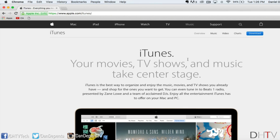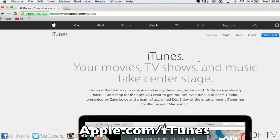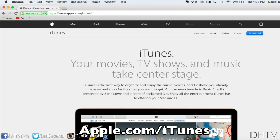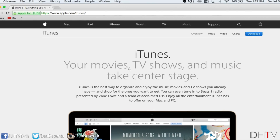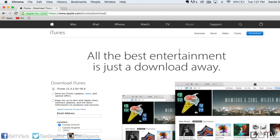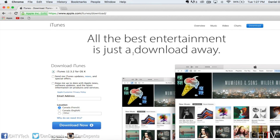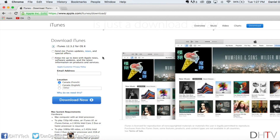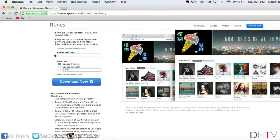If you don't have iTunes installed on your computer, go to apple.com/iTunes and it'll take you to this page. From this page, click on Download at the top right and it'll open up a download page. If you're running a Mac, you'll see the Mac version listed. Put in your email, put in your location, and then click Download Now and it'll begin installing.